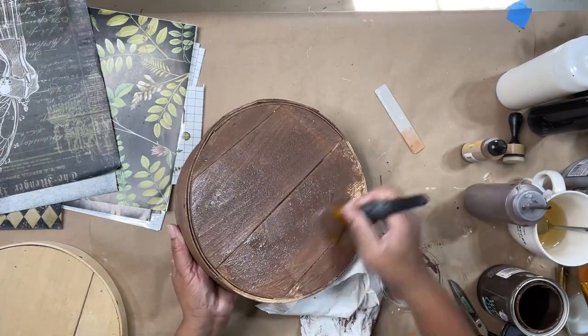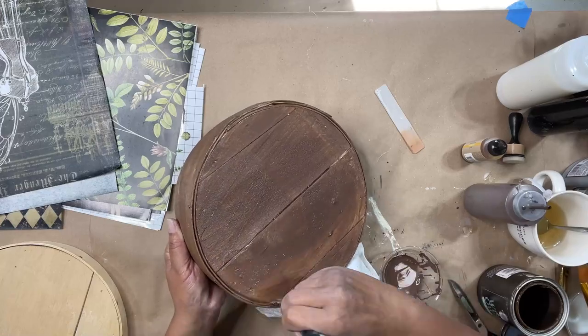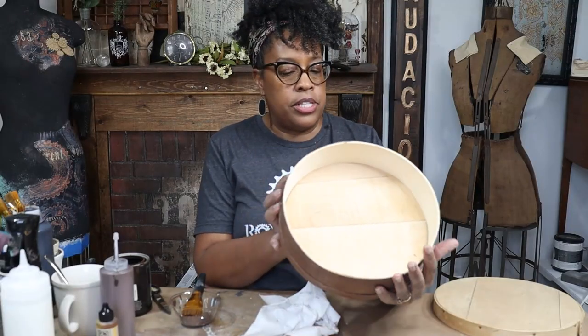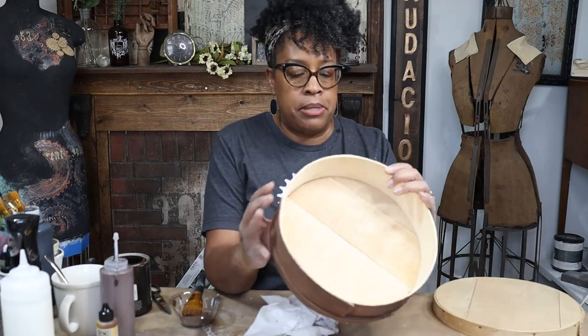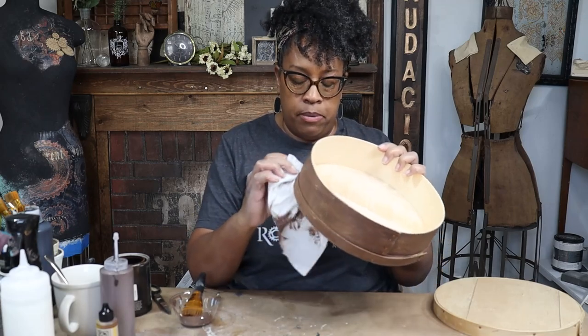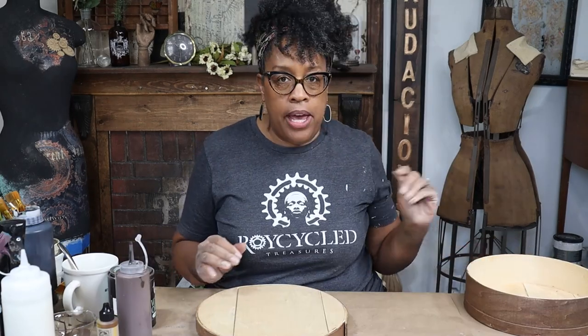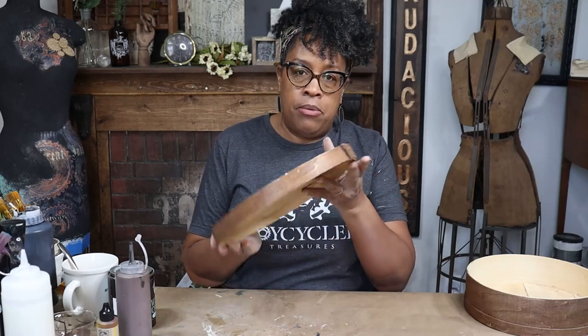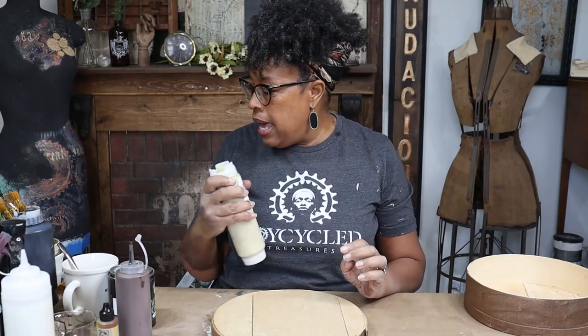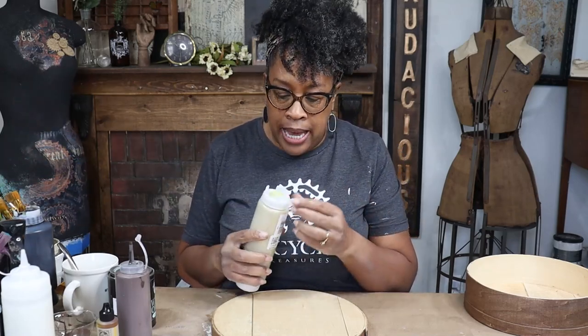Look at that — super quick, really deep, beautiful color. And just like that, it's all stained and ready to go. Easy peasy, lemon squeezy — and easy soap and water cleanup too, which is my other favorite part. Okay, so we're going to let this dry. I went ahead and stained the rim. Let's turn our attention to our top.